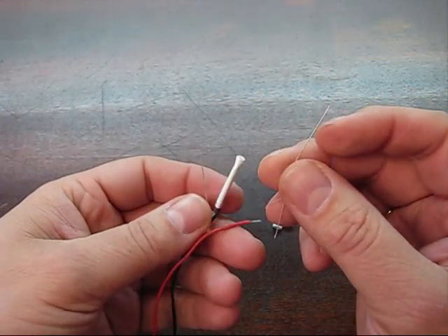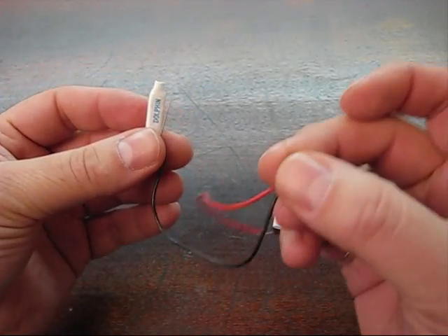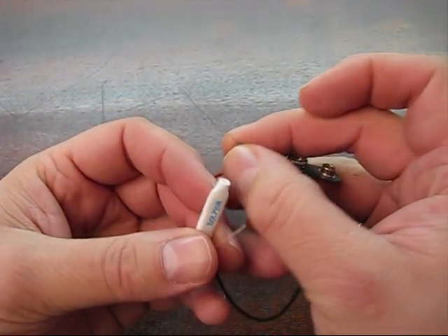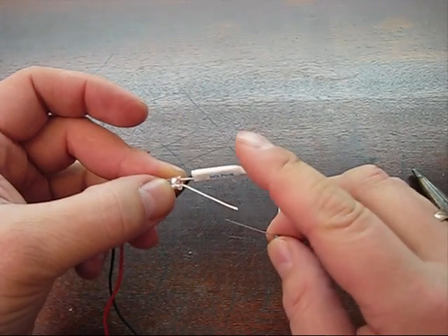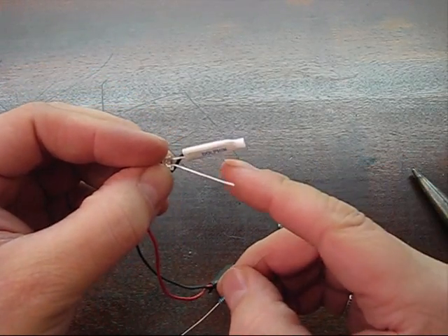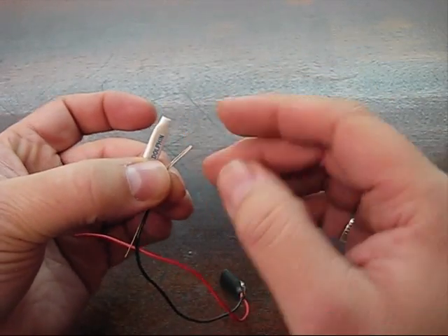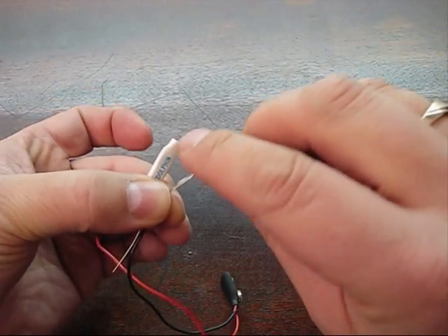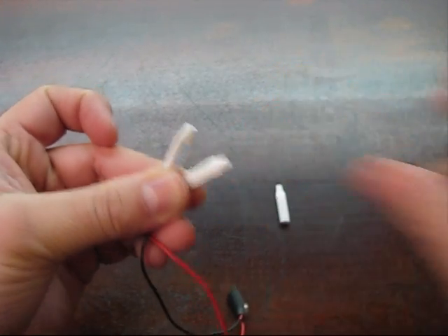Next connection you're gonna make is to one side of the resistor. So far we have just the black lead of our battery snap connecting to the short lead of the LED. Next, the long lead of the LED is gonna be connected to either side of this resistor. Just gonna pop it in there — you can twist them together if you want, but I'm not gonna bother right now.